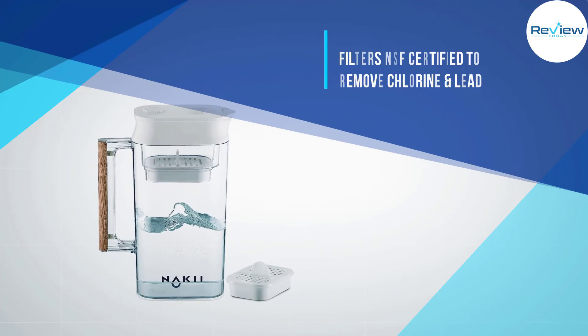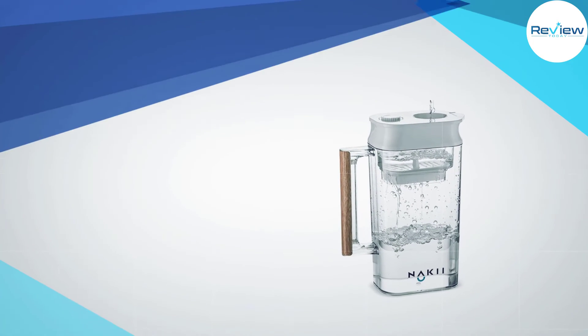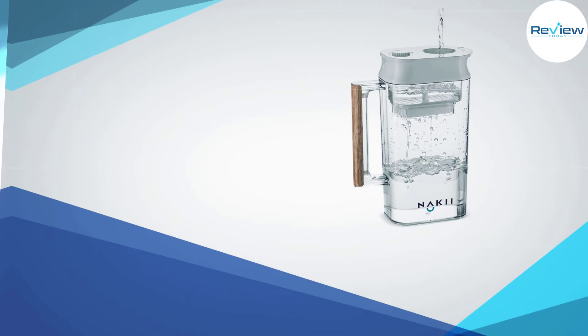A dial on the lid indicates when the filter needs to be replaced, and the pitcher features a 7.5-cup capacity. While its filter life of 200 gallons is impressive, this might be the only con to this item, as competitors offer more gallons produced per filter.